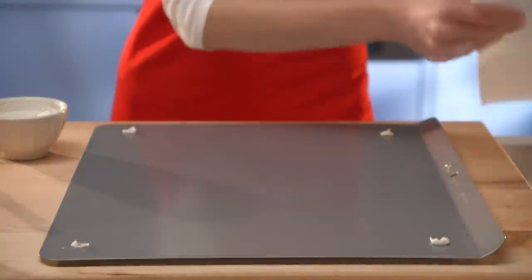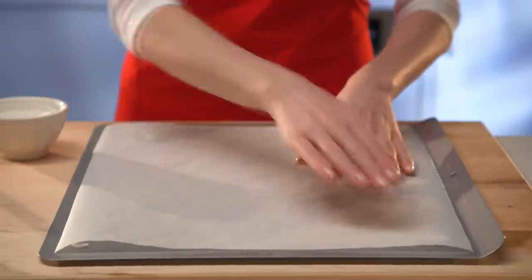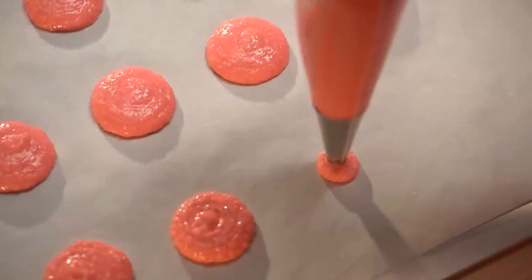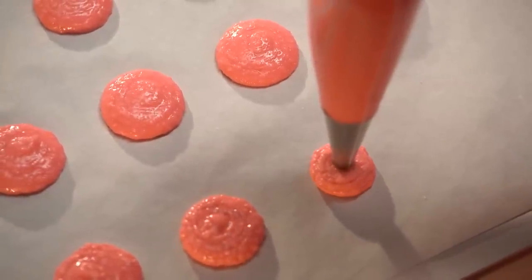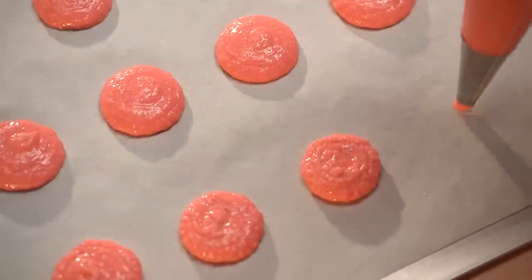Use a little icing to secure parchment paper to the baking sheet. Using the piping bag, pipe the mixture to form one and a quarter-inch rounds, leaving an inch between each of them.